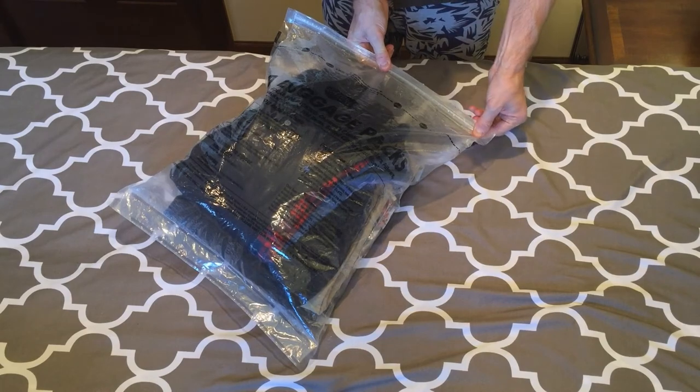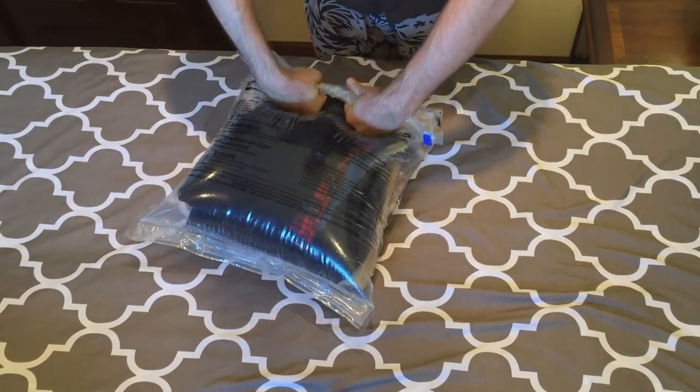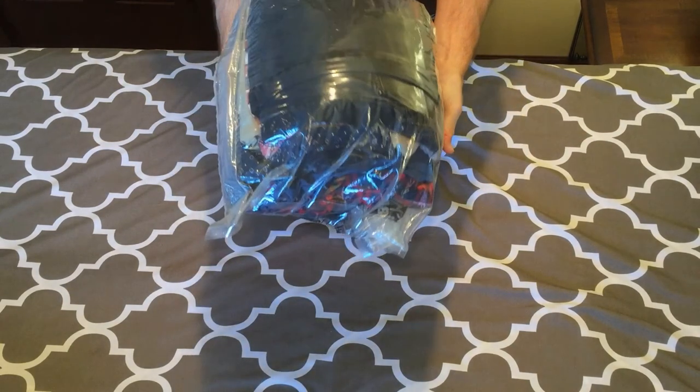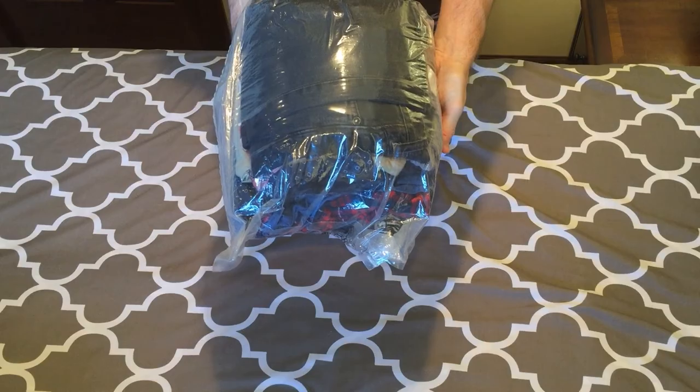Next, I'm just going to zip the bag up and start rolling it from the top, gently squeezing the air out to create a tight seal. And voila! You've now got a neat little bundle of clothing that packs away in your luggage.